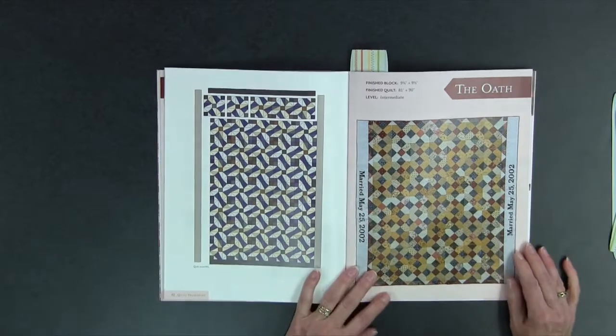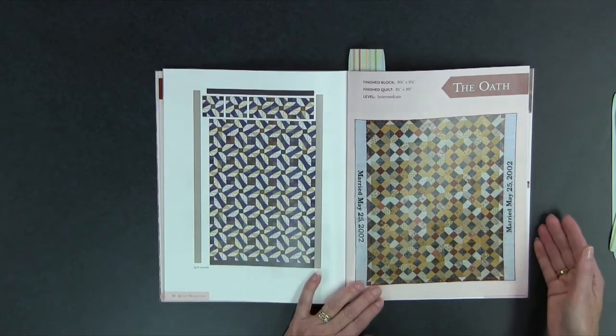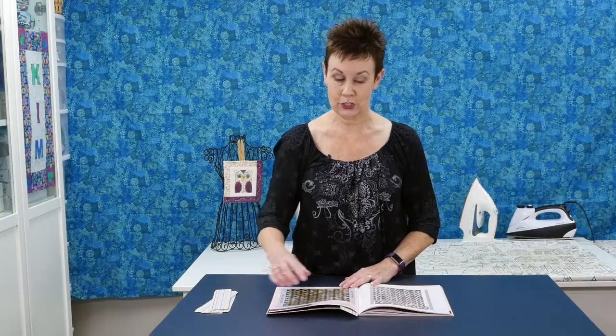This one is kind of special for me because it's called The Oath and it is a celebration of marriage. I did the appliqué — I designed and did the appliqué for Devon for this quilt. This is actually a celebration of her wedding day, which was May 25, 2002.